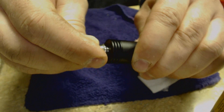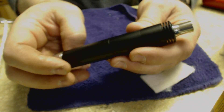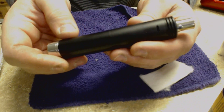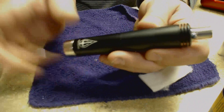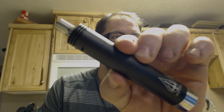Drip tip goes on — the wide bore from Neptune Version 2. What I've noticed about this device is that everything, and I mean everything, fits very snugly. Very snug fit — it's a good-looking piece. Looking in through the airflow holes, I can see the airflow is coming in from underneath the coil itself. Let's hit it.